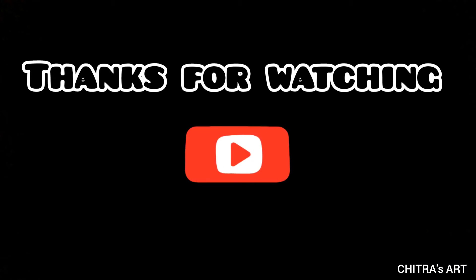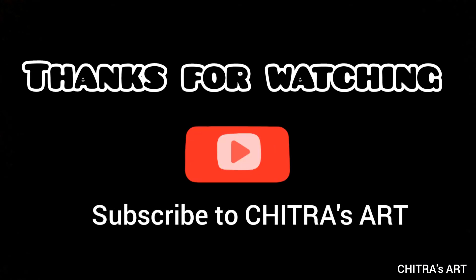Thanks for watching! If you like it, please subscribe to my channel, Chitra's Art. In my next video, I will show you my remaining craft art, so stay tuned.